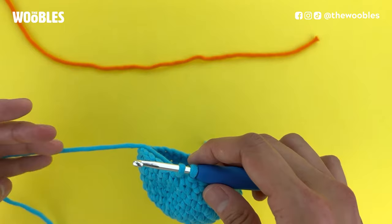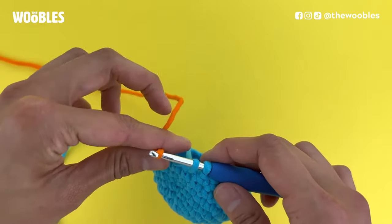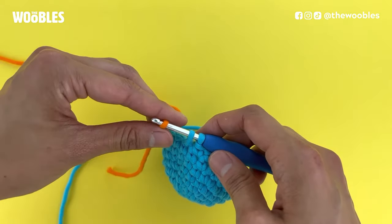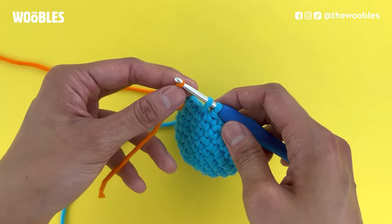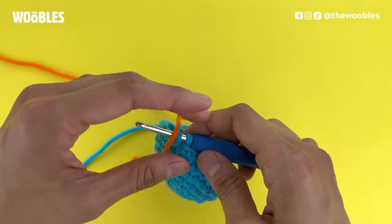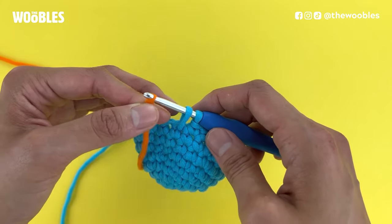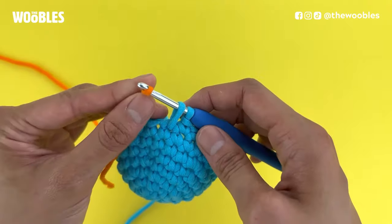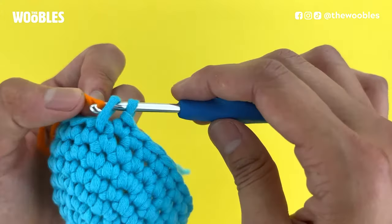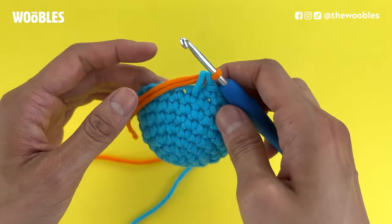Now I'm going to drop my old yarn and pick up my new yarn, and I'm going to drape it over my hook so that I've got about at least a four inch tail on the cut-off side of the yarn. I want this yarn tail to be on top of the hook so it should be closer to me than the yarn connected to the rest of the yarn ball. I'm also pinching it right by my hook so that there's enough tension to pull that yarn through both loops on the hook.